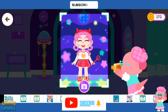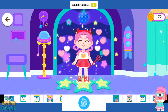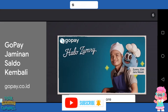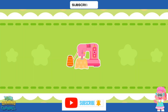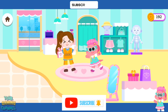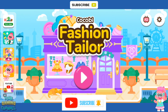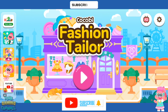Now let's take a picture. Wow, it looks great. Thank you. Come again. Kokobi Fashion Tailor. You're welcome.